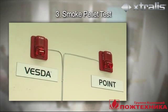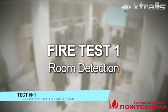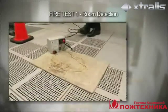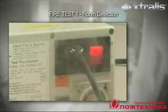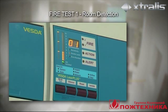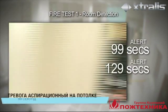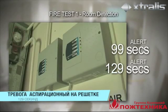Both detectors were programmed to trigger the strobe sounder at the fire alarm level. Test 1 simulates an overheated PVC wire fire, which is lit on the floor at the furthest point of the room from the detectors. The VESDA Laser Plus detector on the ceiling goes into alert at 99 seconds. At 129 seconds, the VESDA Laser Compact detector across the return air grill goes into alert.